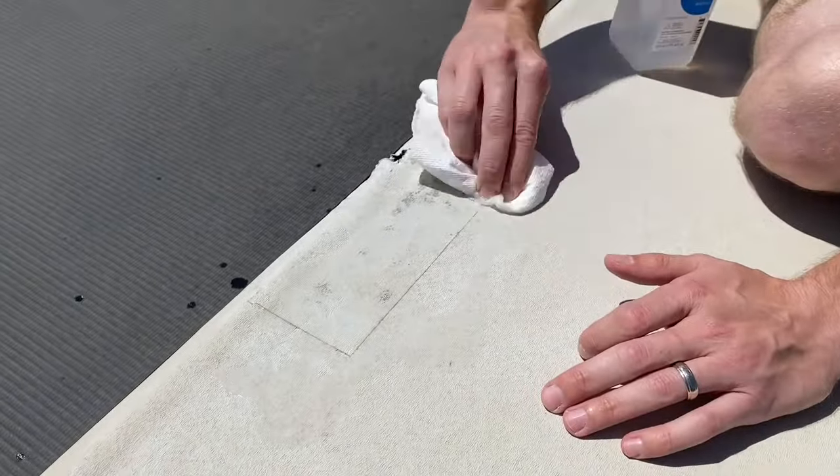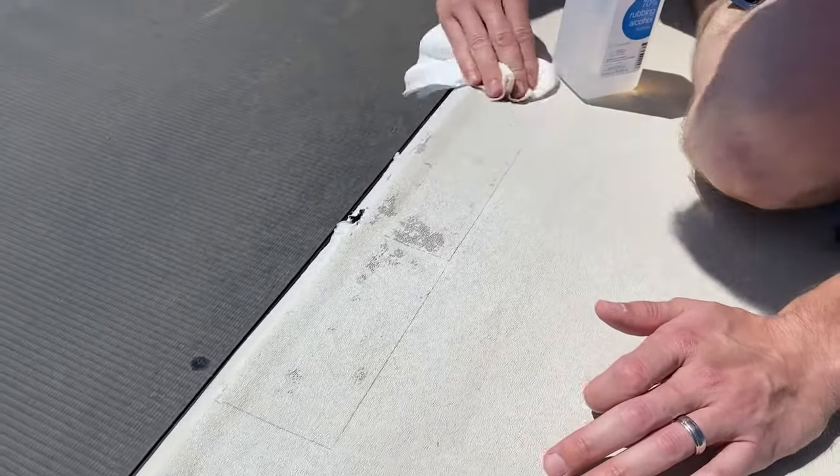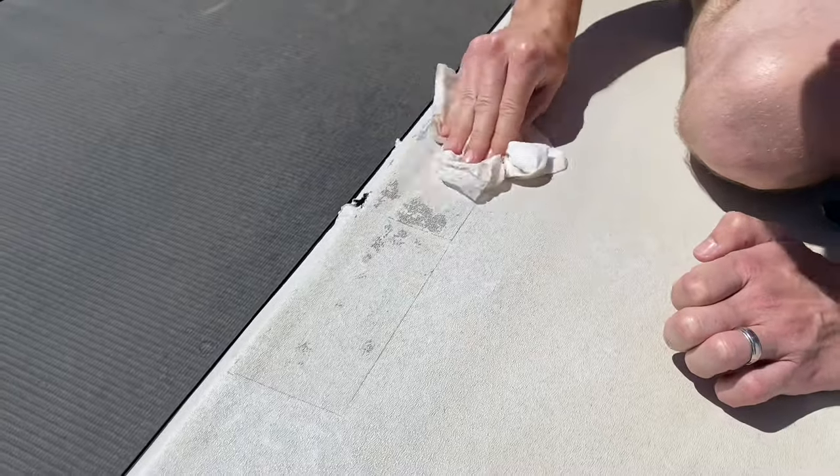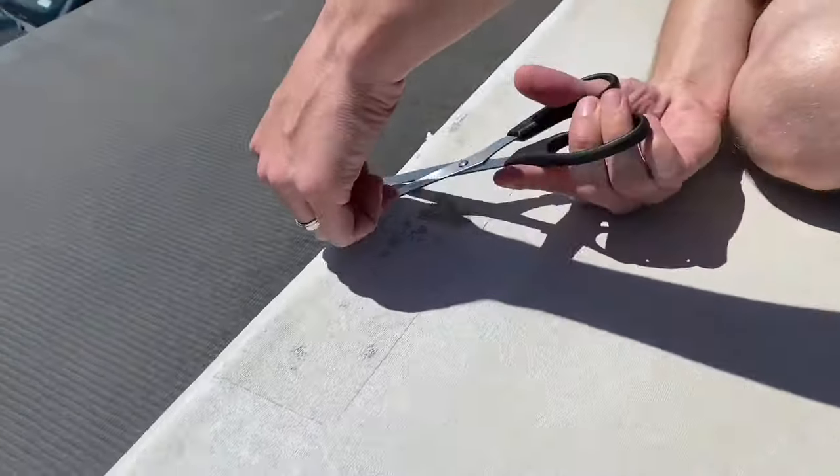The first step I did was clean the area with rubbing alcohol and a paper towel or a rag. I cleaned it about three or four different times just to make sure it was clean, because you're cleaning the surface that your permanent patch is going on.